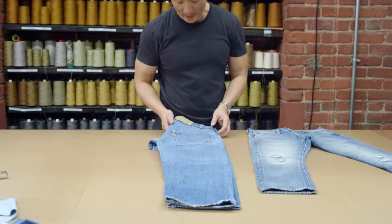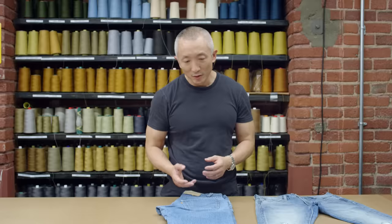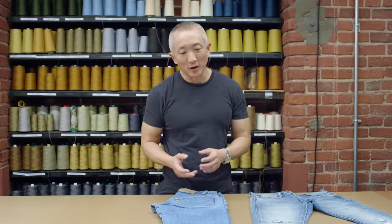So Orange Tab — the reason we love Orange Tab so much is because it's the era that it comes from and everything that that stands for, the kind of counterculture.